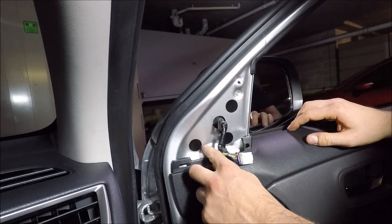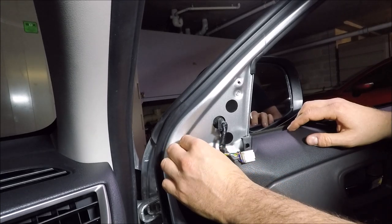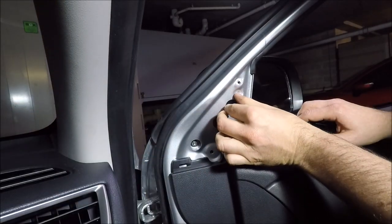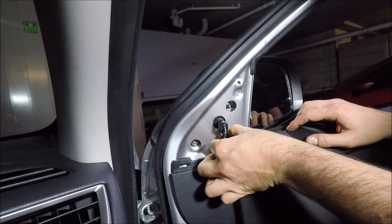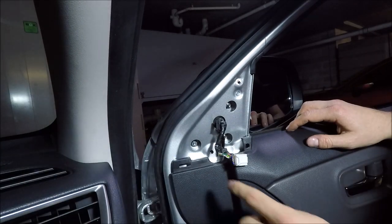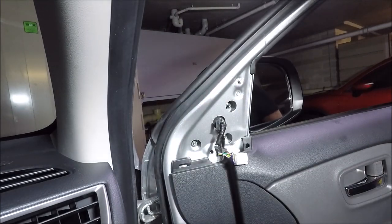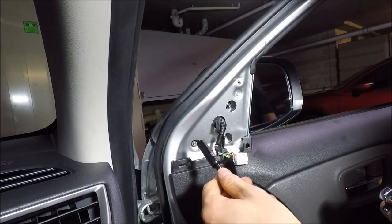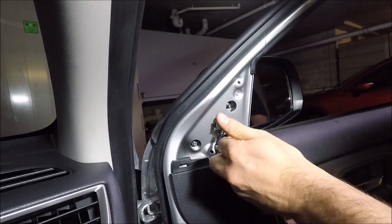You'll notice there are three black holes — this is where you've got three different 10 millimeter nuts. Take them off and put them to the side. Get a long reach 10 millimeter socket and just start to loosen them off — they shouldn't be too tight.